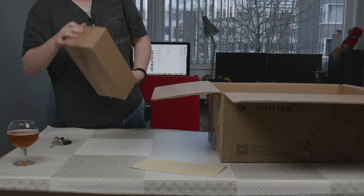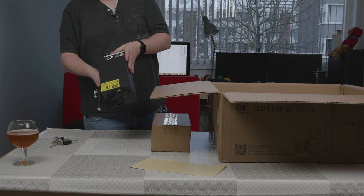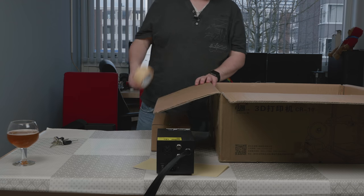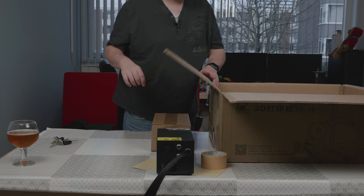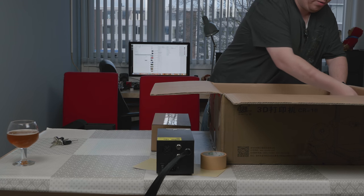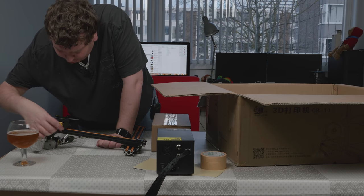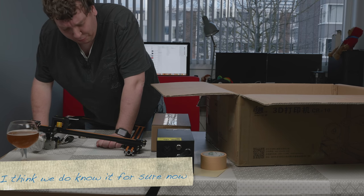First things first is the accessory box. Then we have the power supply and control box and a roll of tape, which is actually a pretty big roll. Personally, I don't like using tape for printers, but I will probably try printing on the glass first. And the last part is the set axis. There is a tiny bit of filament already left at the printer head, so it's probably tested in the factory before it's shipped.